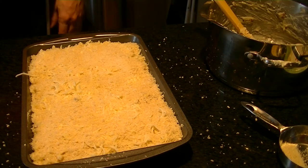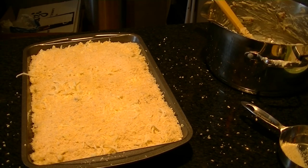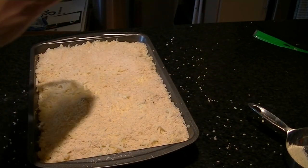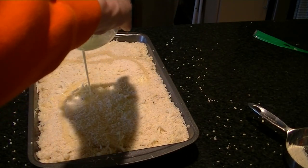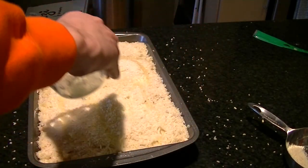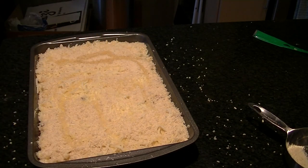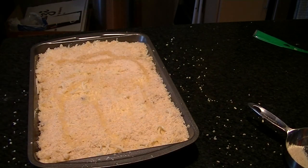Optional step: take two tablespoons of butter, melt it in the microwave for 30 seconds, and drizzle it over the top. This adds a crispiness factor and goes really well with the panko. Then pop this back in the oven for 30 minutes or until the crust is nice and golden brown.